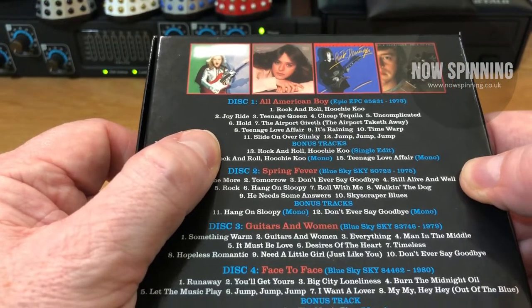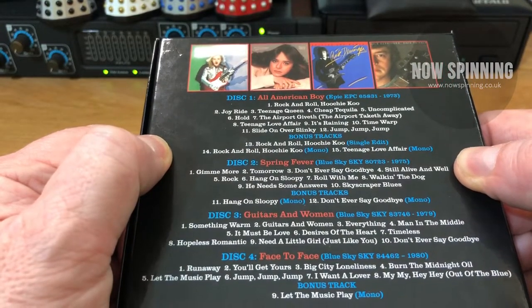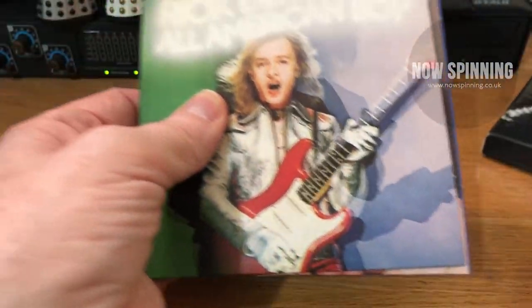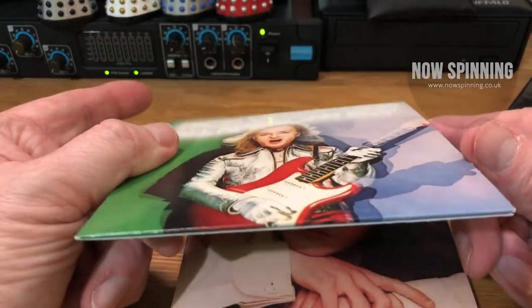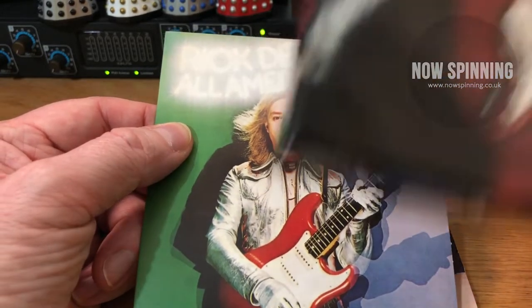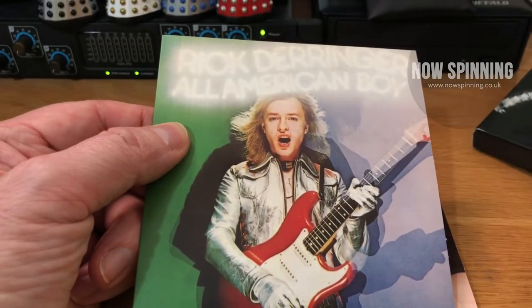It contains All American Boy from '73, Spring Fever from '75, Guitars and Women from '79, and Face to Face from 1980. Inside you'll find the albums themselves. The first one, All American Boy, is in a single card sleeve — they haven't duplicated the gatefold, but the gatefold was basically a big picture of Rick Derringer, and that's the image in the middle.